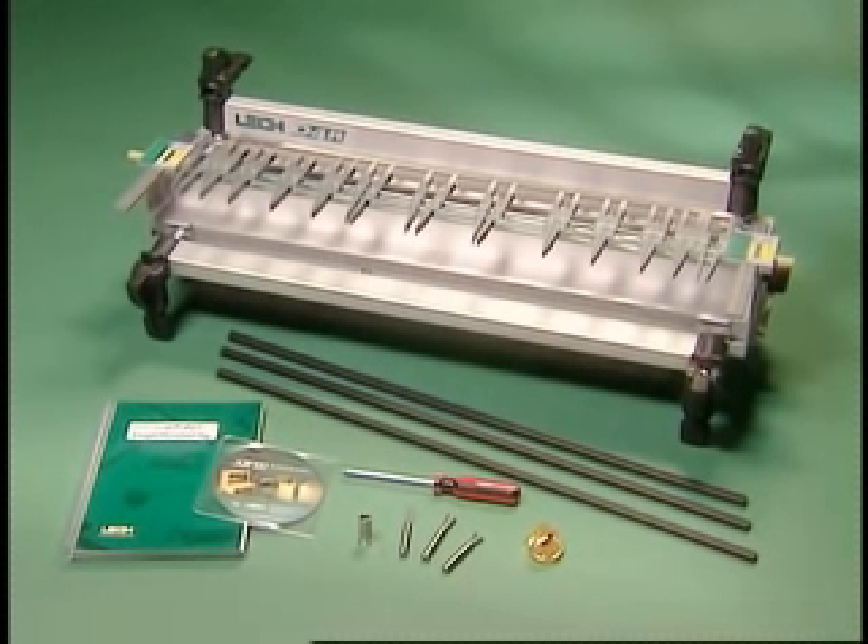Through, half-blind, and sliding dovetails — right out of the box. Everything you need in one package.